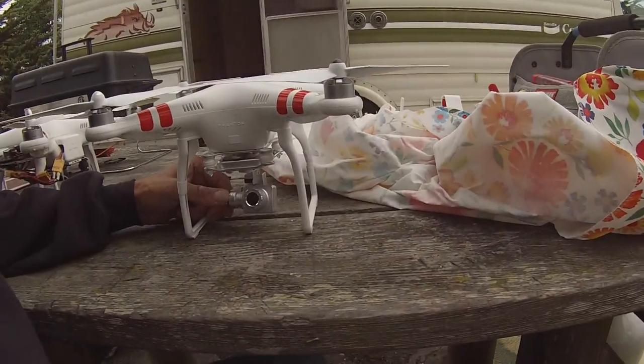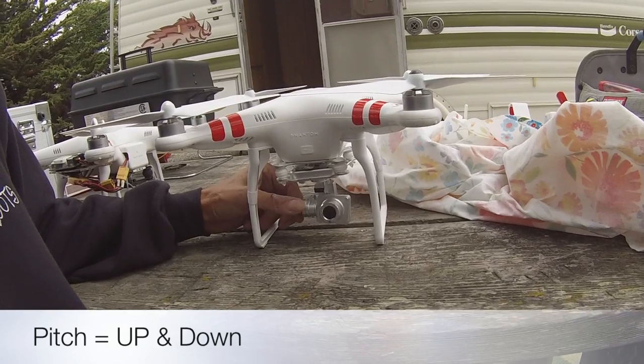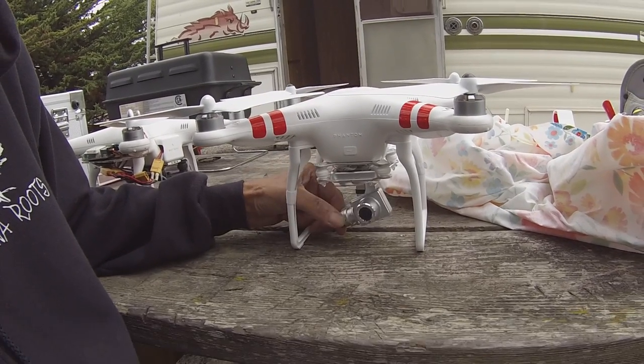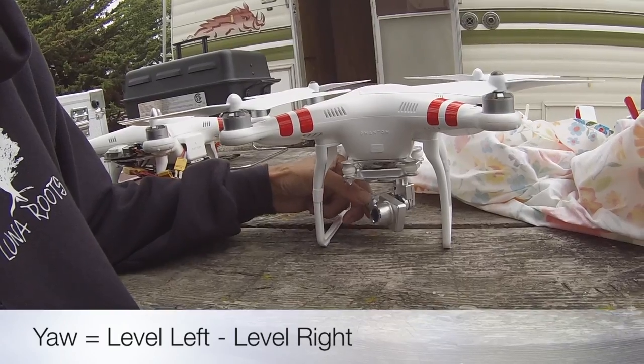If you're not familiar with what pitch, roll, and yaw stand for, here's how it works. This is the pitch — it's forward and backward or up and down. This is the roll — left and right roll. And this is the yaw — that side-to-side movement.